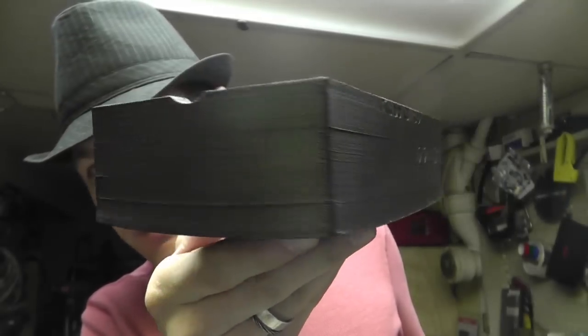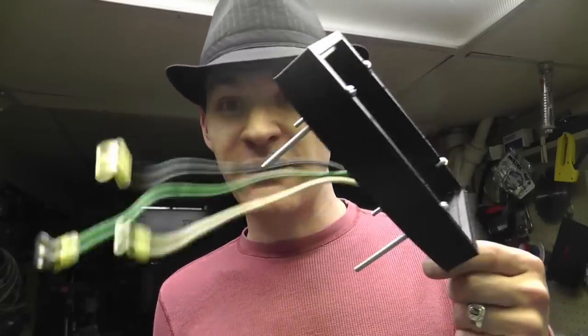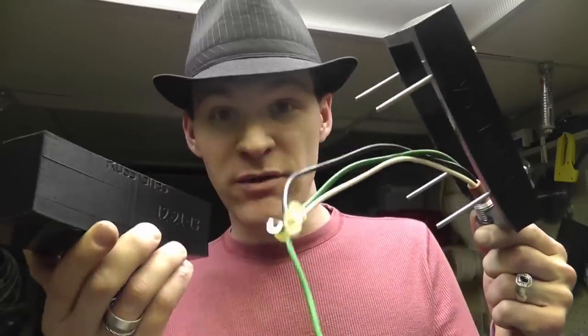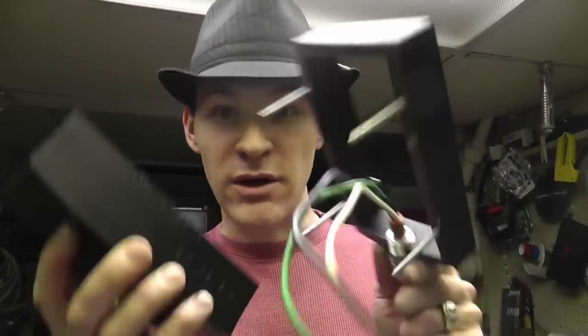One thing about ABS plastic is it warps. You see how it warped the bottom — it got so far and something happened. This was a 40-hour print, and it got snagged, offset, so I stopped it. I sliced my original drawing and printed the rest because I have to have this done in like a day and it takes 40 hours to print. I'm gonna print one of these out of PLA and replace it, but for now I gotta finish this and give it to him.